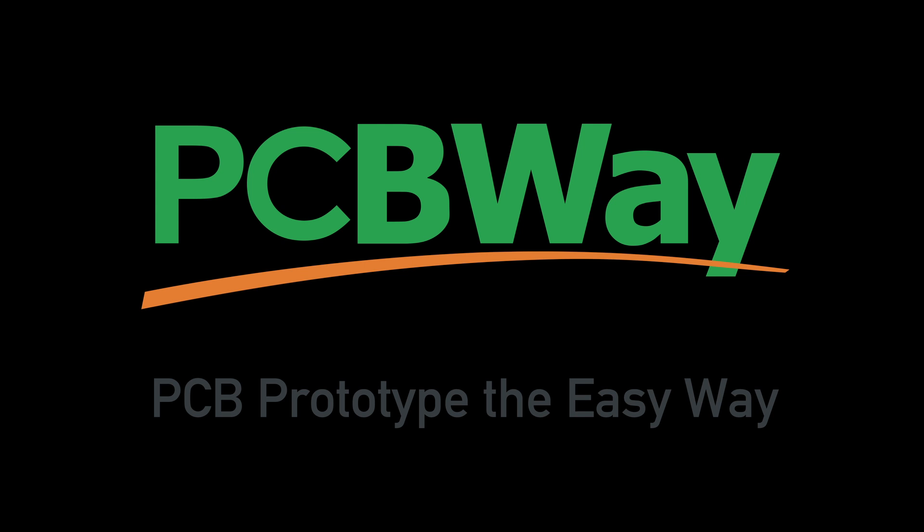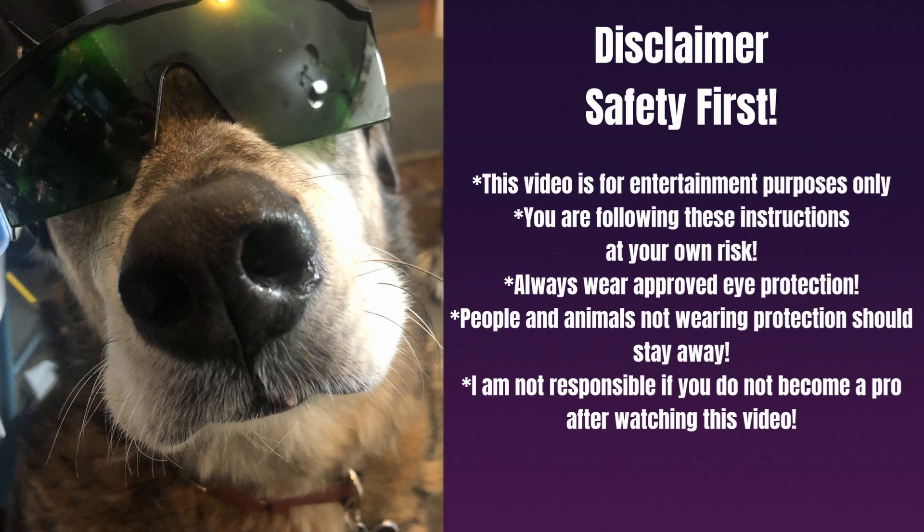Before we continue on, let's talk about safety. Disclaimer: this video is for entertainment purposes only — you are following these instructions at your own risk. Always wear approved eye protection, and people and animals not wearing protection should stay away. You should be operating this laser or any other laser in a well-ventilated area, and try to extract the fumes either through an outside window or through a filtration system. For this demonstration, I have a filtration system extracting all the fumes. Wearing eye protection is an absolute must.